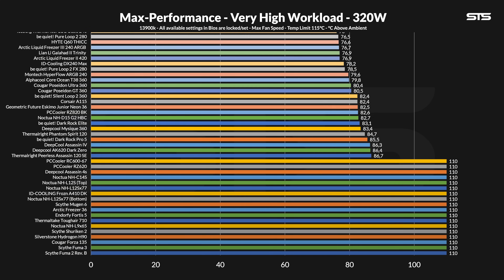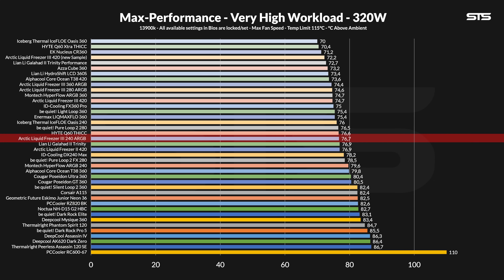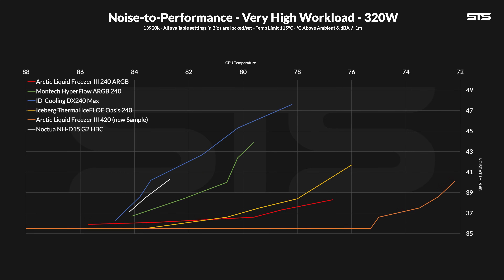Pushing 320W to the socket made the CPU rise to 76.7 degrees C above ambient — keep in mind we allow CPUs to go to 110 degrees C before stopping the test. At this point the ID Cooling and Montec AIO started to fall behind, and the Oasis came into margin-of-error zone. Interestingly, pushing enough heat through the AIO does at some point give the LF3 the size advantage: at 320W the LF3 240 finally managed to beat the Oasis 240 on noise-to-performance ratio. Maybe not by a lot, but finally a 240 AIO that can beat that thing — it just took a ridiculous amount of power.